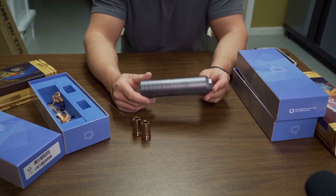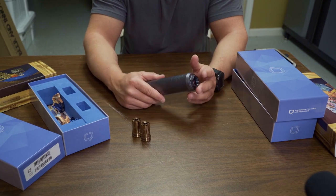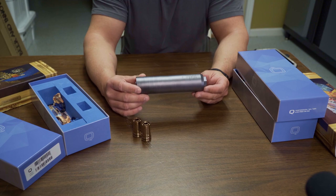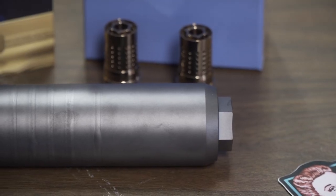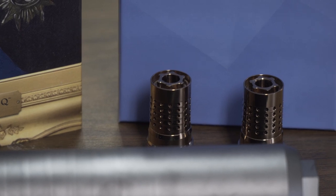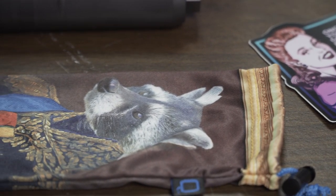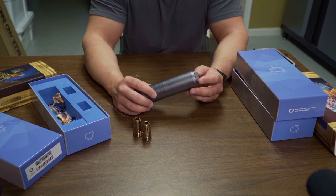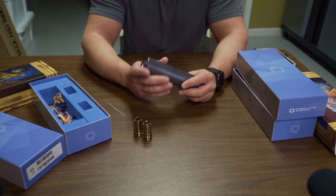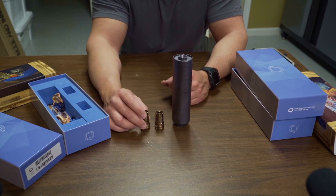The Trash Panda also comes with a quick detach, just like the Thunder Chicken. You can buy this same quick detach system separately — it's called the Plan B — as a standalone adapter that can mount to non-proprietary suppressors like the Vox, the Nomad, and the Omega by Silencer Co. The Plan B quick detach system and other standalone adapters are becoming really popular, and a lot of suppressor brands are now coming with non-proprietary, adaptable quick detaches.